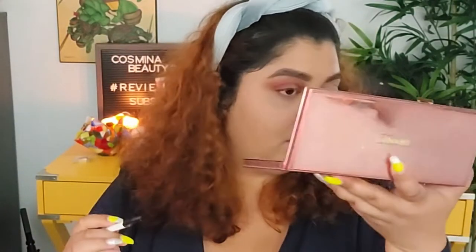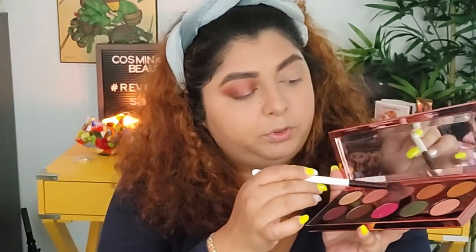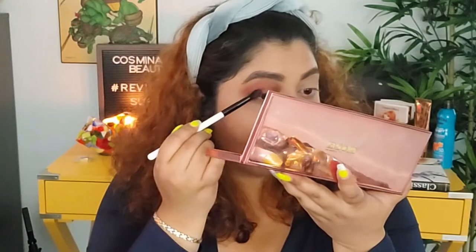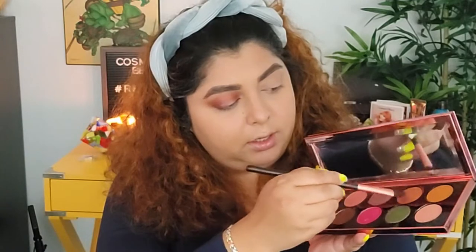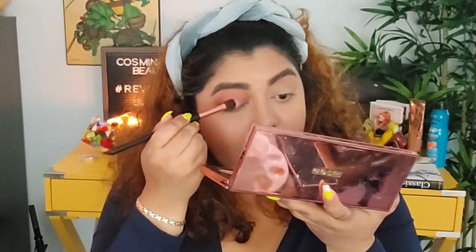What if we go with more of a halo look? I wonder how that's going to look. Then I'm going to take this little purplish one and add that right next to the darker one. And then I'm thinking I'll go with this gold color and apply that right in the center.